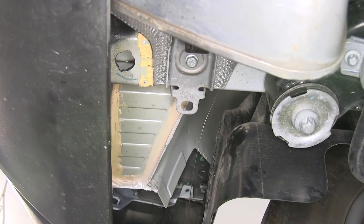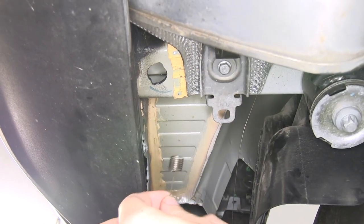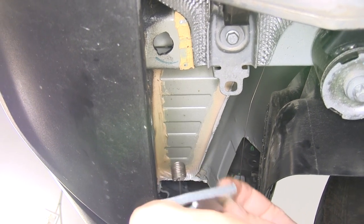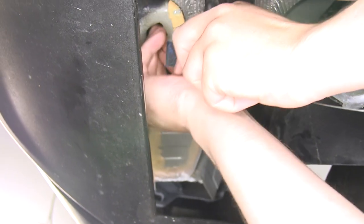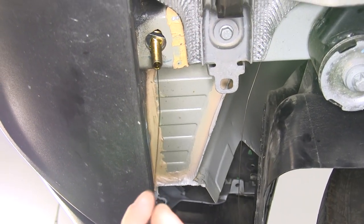We'll do the same process for the other holes in the side of the frame. For the bolt in the lower portion of your frame, take your coiled wire, slide the spacer on it, and thread the carriage bolt on. Then push the bolt up in the frame, followed by the spacer, and just pull it back down. Repeat that on the other side.